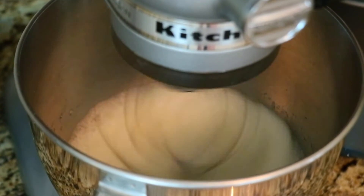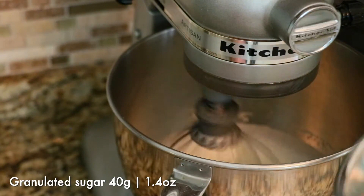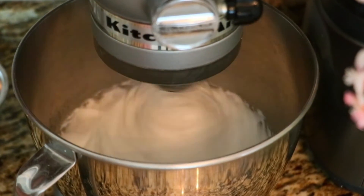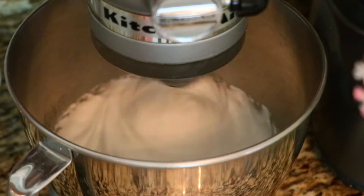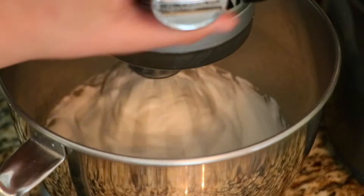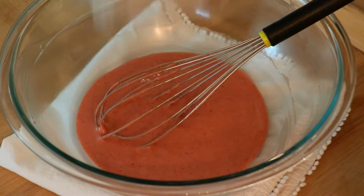Once your egg whites get whipped up well, like very frothy shampoo, add sugar for the meringue and keep whipping. Lower the speed to low-medium and whip for a few minutes to make the air bubbles smaller. I like to whip up until it gets very fluffy like this. Right after it's done, quickly add about half of that amount and start folding right away to get a big fluffy yet silky chiffon cake.